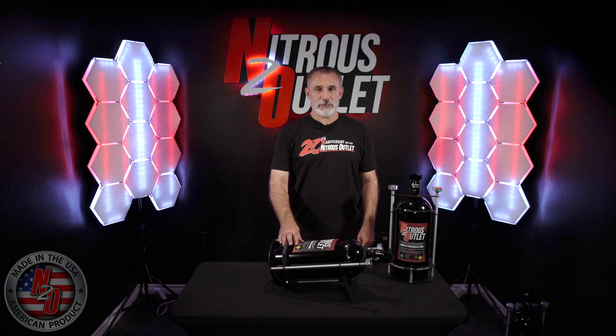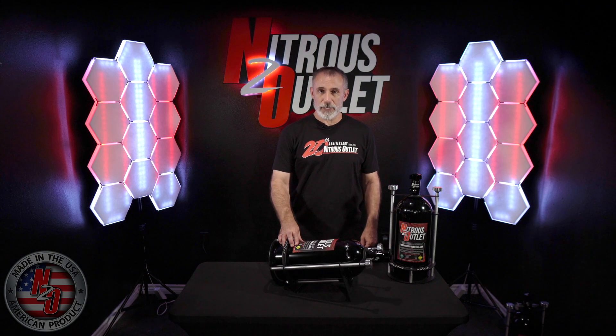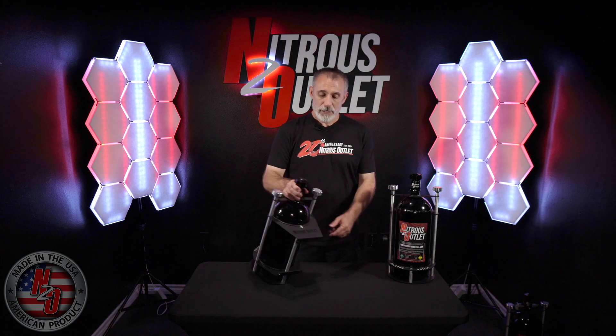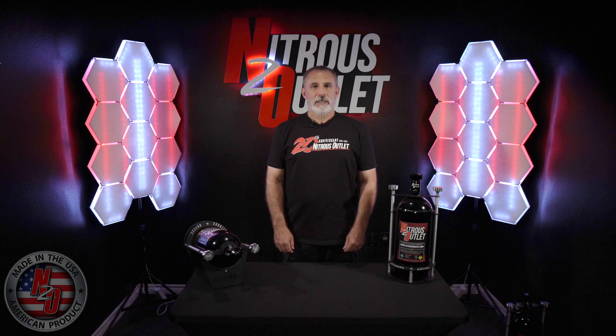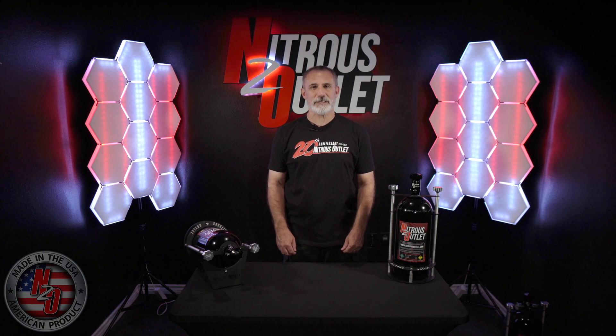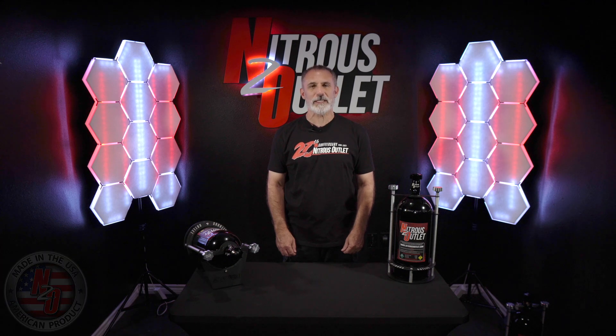For the surface mount bottle brackets, simply find a suitable location in your vehicle and drill five-sixteenths holes to match the bottle bracket. Make sure to like, comment, and subscribe to stay up to date on our latest products. Visit our website or give us a call for any questions. Thanks for checking us out and as always, Nitrous Outlet is your number one source for everything nitrous.